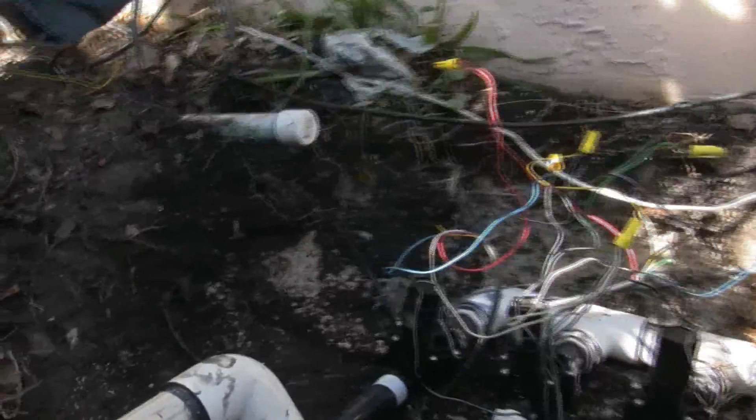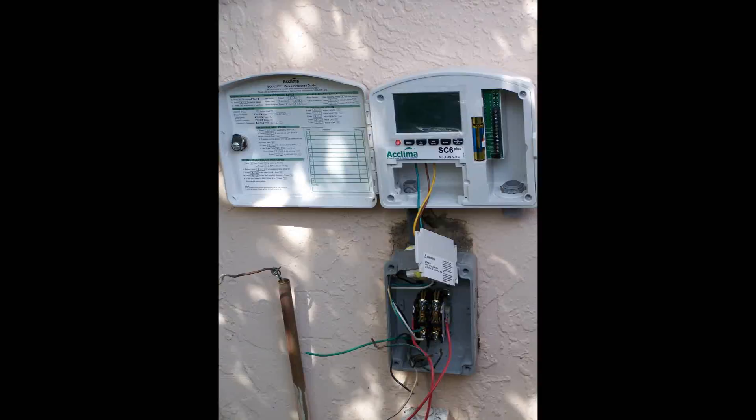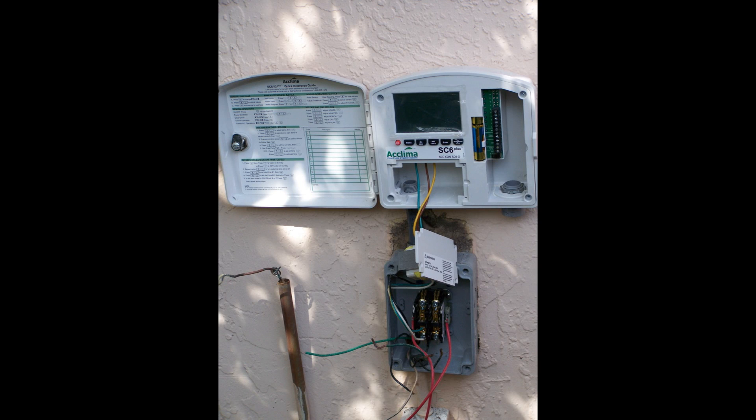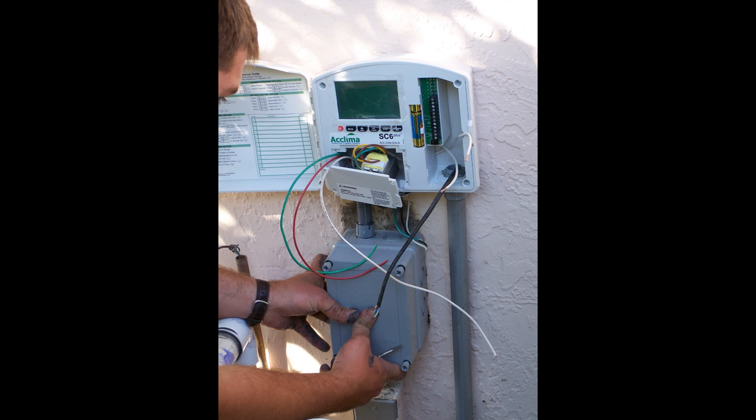In addition, the new digital timer, which is replacing the mechanical timer, requires a pump start relay in order to turn on the pump. The original mechanical timer will actually have enough power to turn on a pump, while the digital timer only outputs 24 volts, so it does not have the power to do that.